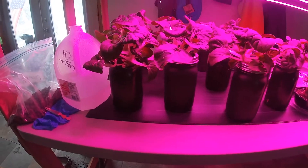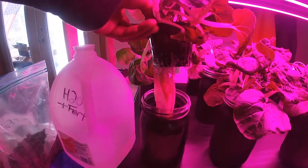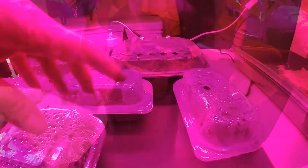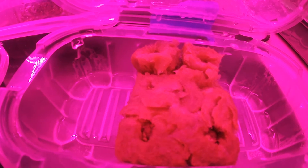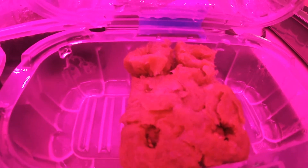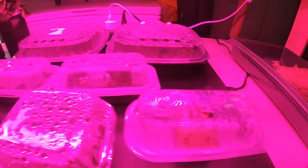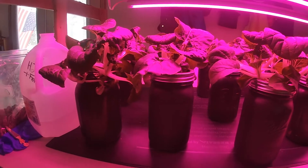Here's an update on the mini bok choy that I'm growing hydroponically. As you can see it is looking good and healthy. Let me show you the roots we've got going on here — look at those roots! This is my new plant that I just planted last night in rockwool, and that is Sweetheart Cherry Tomatoes. I'm going to try and grow tomatoes indoors using the kratky method, but we have to make some modifications because these jars will not accommodate the root structure that the tomatoes will have, since it's a longer growing plant.